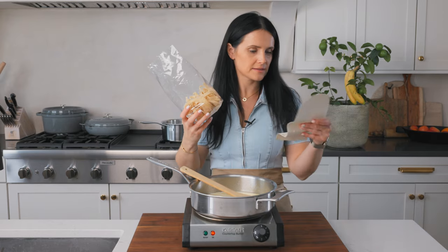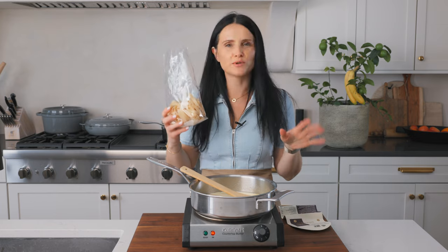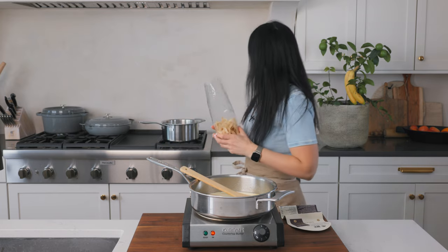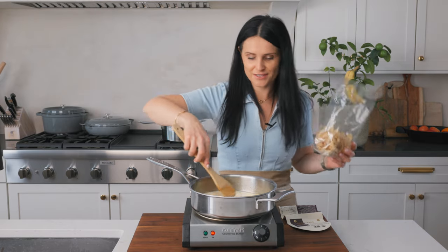My package is 13 ounces. I am cooking almost all of it, about two thirds or so. So I'm gonna boil this up, let this simmer, and then we're gonna go back to the sauce.